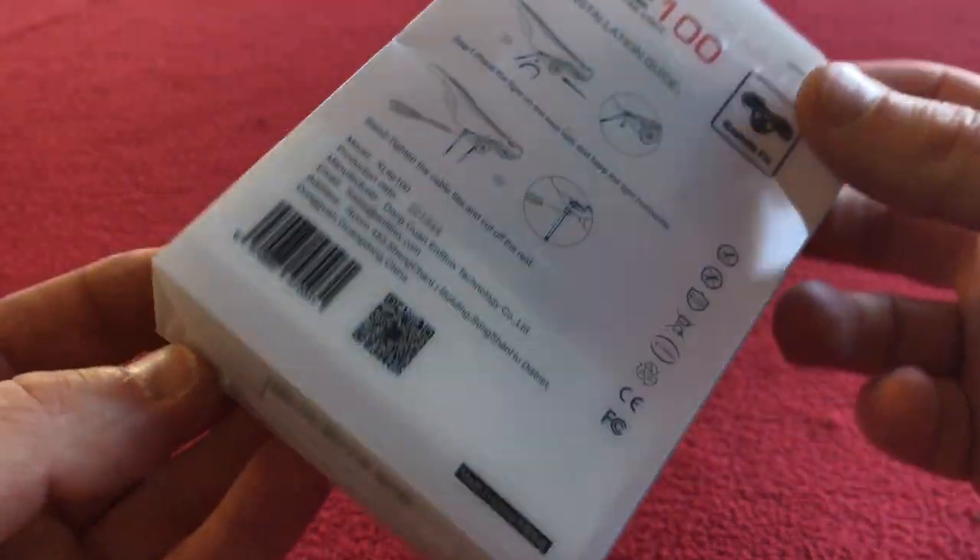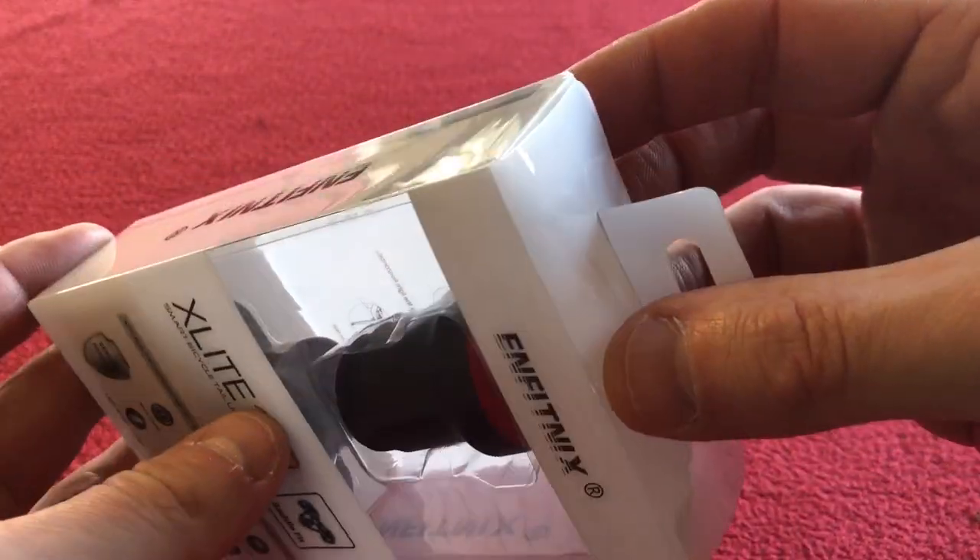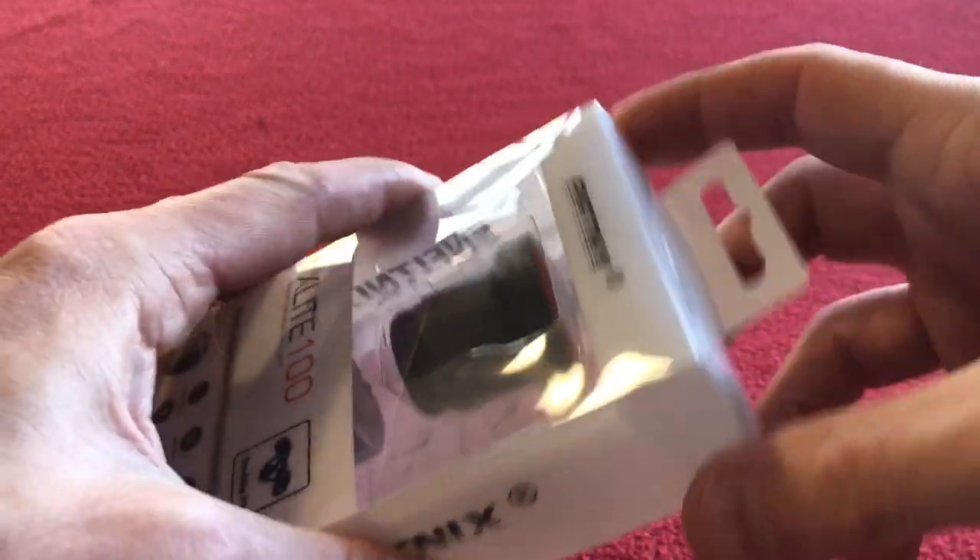So let's open it up and have a look. It looks quite small. I don't know what this is going to be like but let's crack it open.